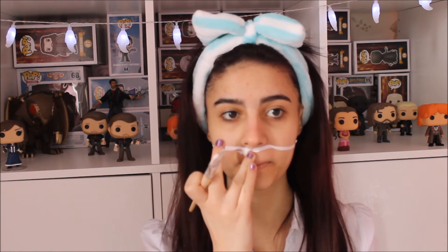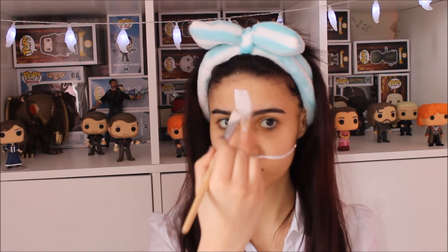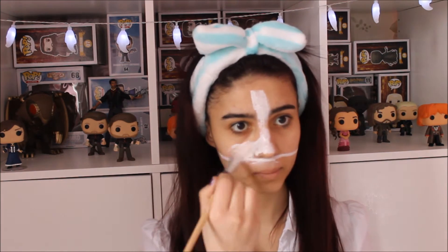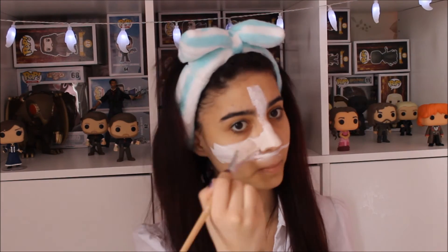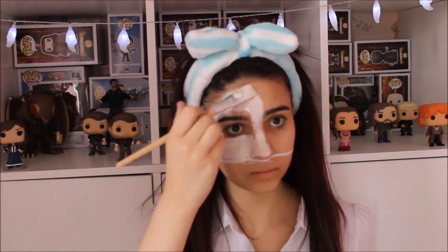Whenever you're ready, just take the brush and put this all over the top half of your face. The reason why the BB cream was added is because in Rammstein's video they don't have a plain white mask — it's kind of a little bit orangey, so I wanted to recreate that.